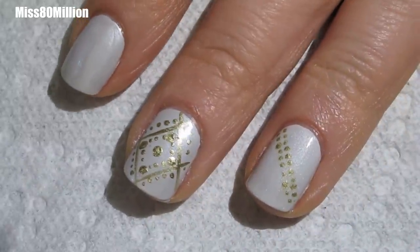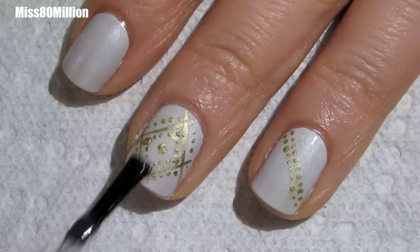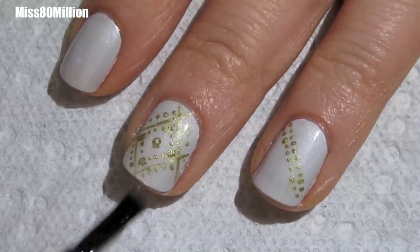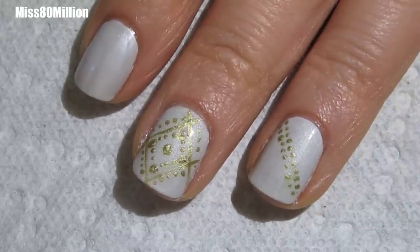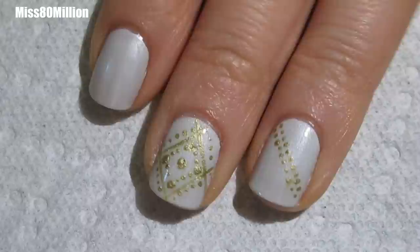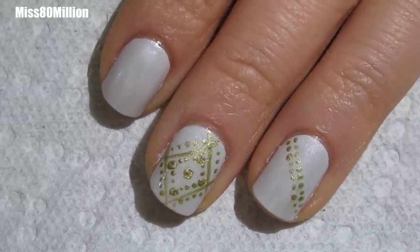And of course you're going to finish with a generous layer of top coat. And that is the final design. I hope you guys enjoyed this tutorial. Thanks so much for watching and I'll see you next time.